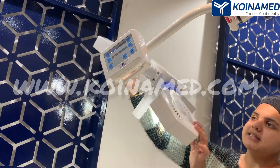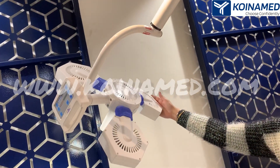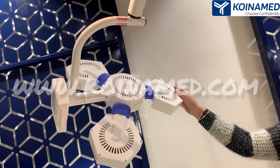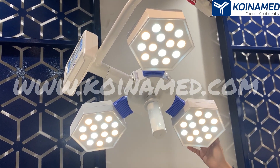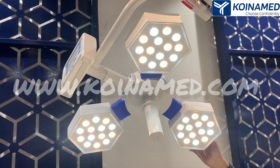On the back side you can see we have provided European design for the heat ventilation. The total number of LEDs are 42 and the intensity of this dome is 90,000.